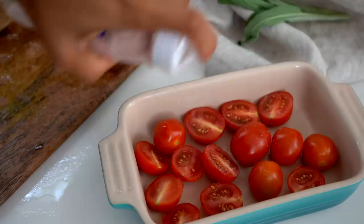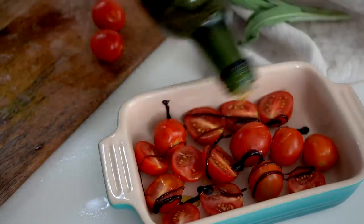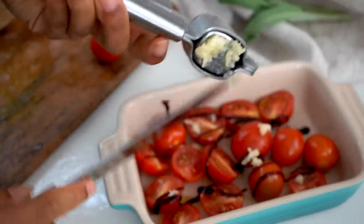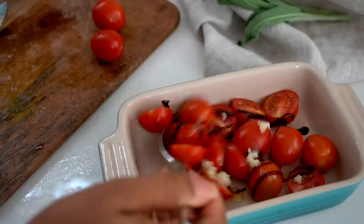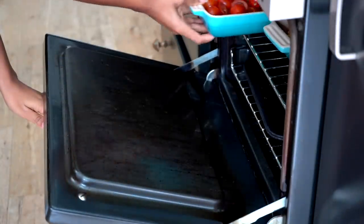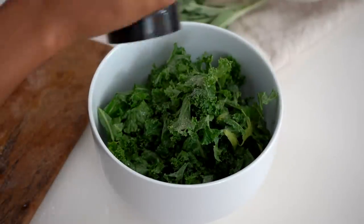Throw it in a preheated oven for about 50 minutes. Then we're going to roast some beautiful sweet cherry tomatoes — you can use plum tomatoes if you prefer. We'll get them nice and sweet and flavorful with garlic, balsamic vinegar, salt, and pepper. I'm seasoning the tomatoes with salt, a balsamic vinegar glaze, a pinch of olive oil, and squeezing in some fresh garlic, then mixing it all together. This only takes about 20 minutes, so put it in towards the end of the butternut squash cooking.